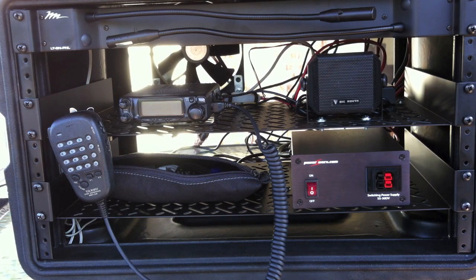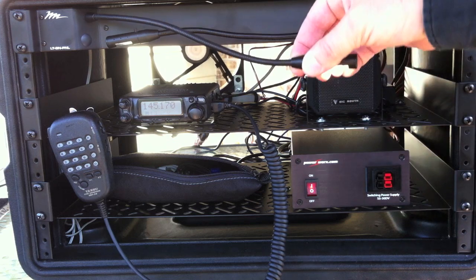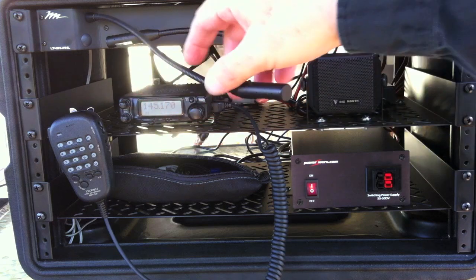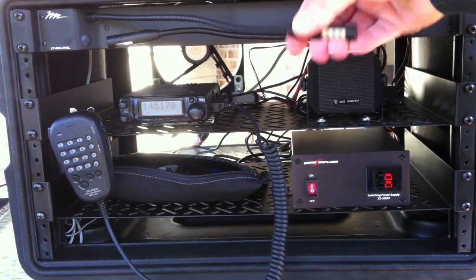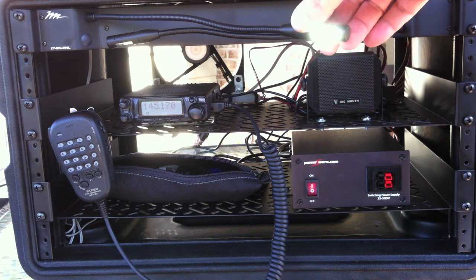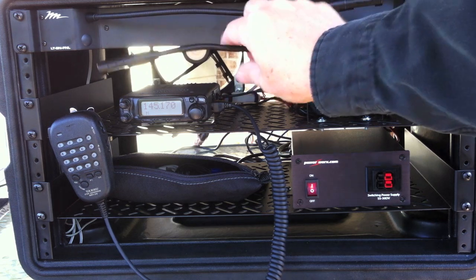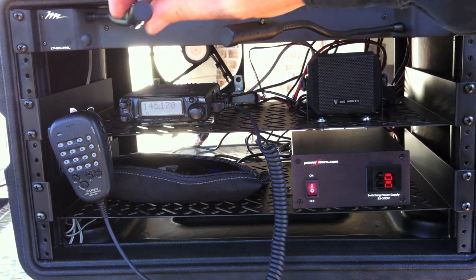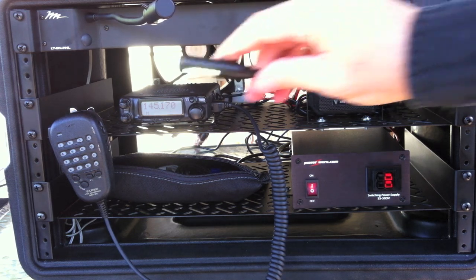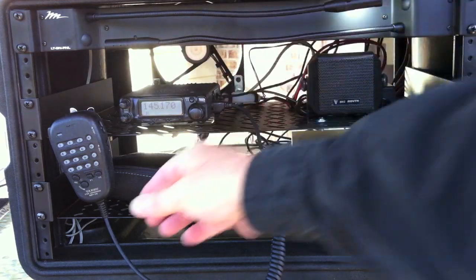I have it plugged in now, so we'll go ahead and turn on the power supply. One of the neat things I didn't show before are these gooseneck lights. It's a 1U rack mount and the lights are LED — they actually run off the USB, that white USB cable I had in the back. So you've got two of these lights, and if you're in a dark situation and need to work on paperwork while you're on the radio, you have these. And since they're USB, they don't take up too much power.